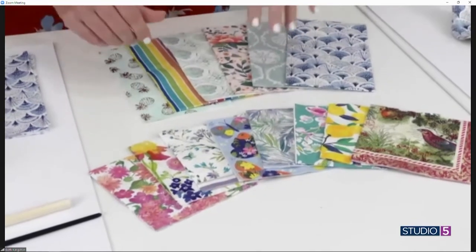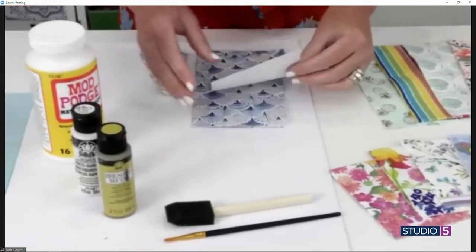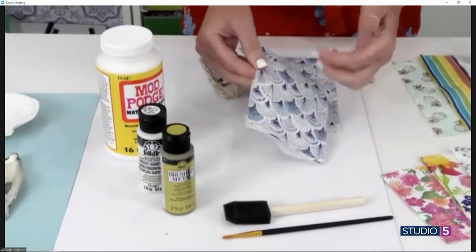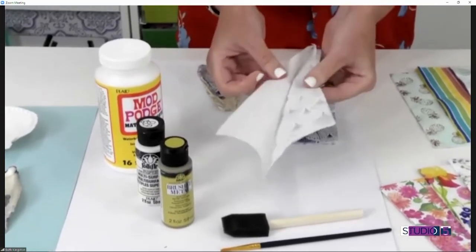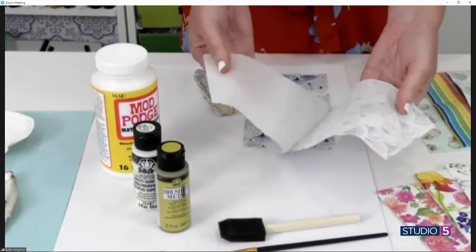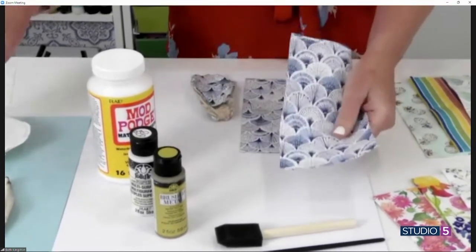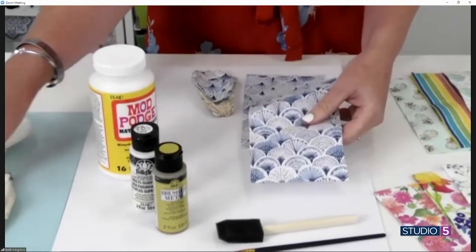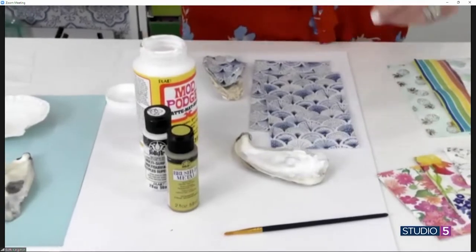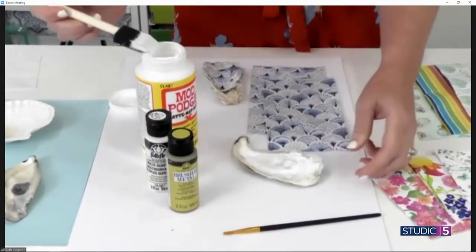It doesn't matter your theme, it doesn't matter what colors you like — you can find a paper napkin that matches. Could you use regular paper, or is it the lightweight finish of the napkin that gives it the effect? That's such a good question. It's the lightweight part. All decorative napkins are two-ply, and you actually need to pry it apart because you want to use the thinner part. Napkins are a little more forgiving for those of us that are heavy-handed, and you can get 25 for two dollars.